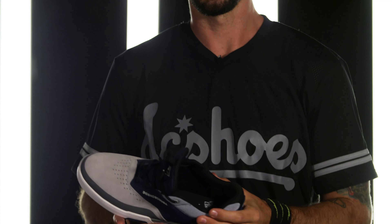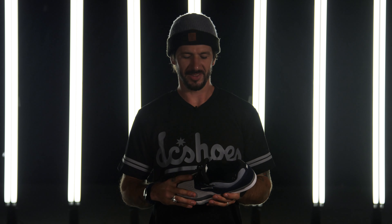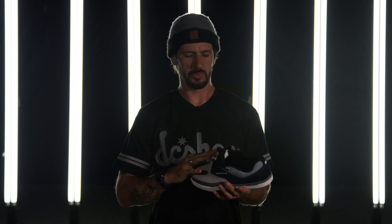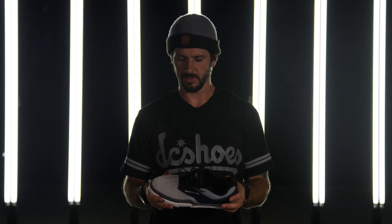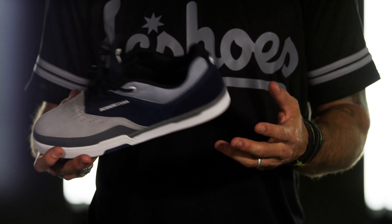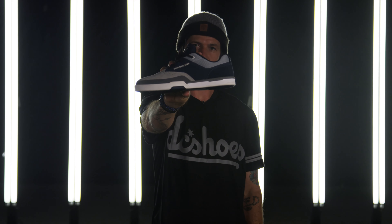On the inside, it features an ortho-lite sock liner, which makes it nice, smooth, and comfortable, and helps with your foot protection. One of my favorite features is the internal construction — it's built to fit like a sock on your foot, and that's a necessity for me. I can't make any shoe without it. A shoe like this has never been done.